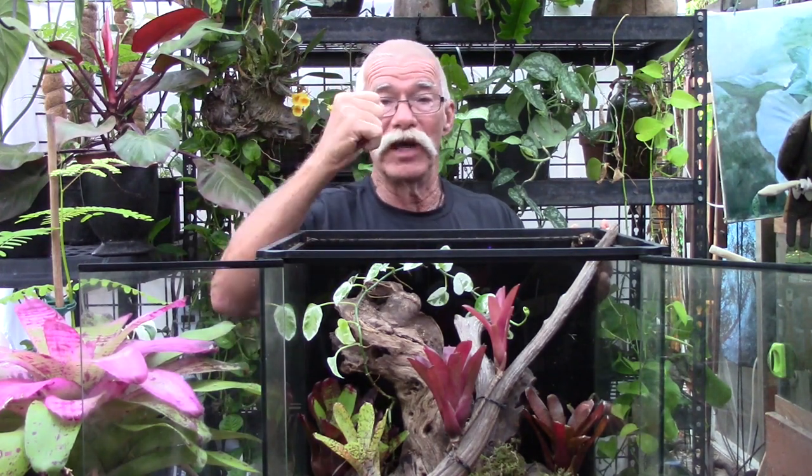The sun is shining, the island breeze is blowing — it's time for us to get growing. Let's have some fun and make a terrarium with bromeliads. If this is your first time here, welcome! If you like what you see, hit the like button and become a member of our bromeliad family by subscribing.